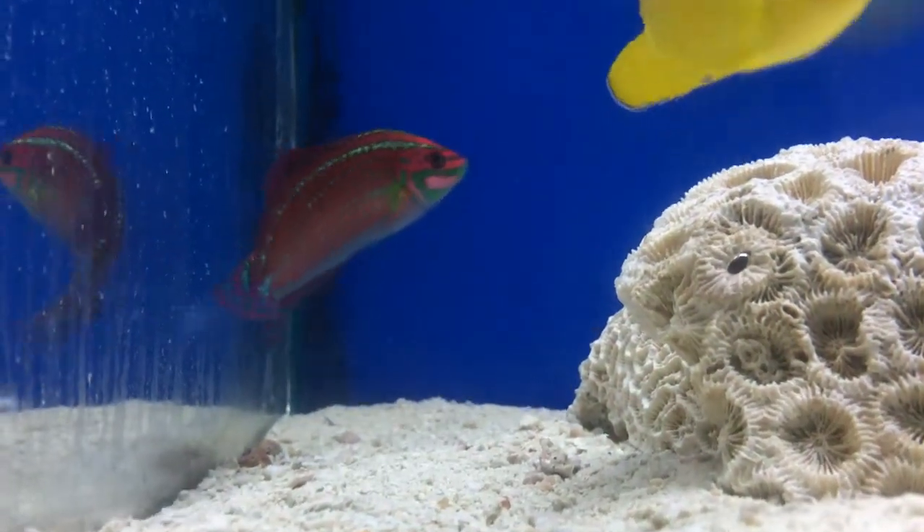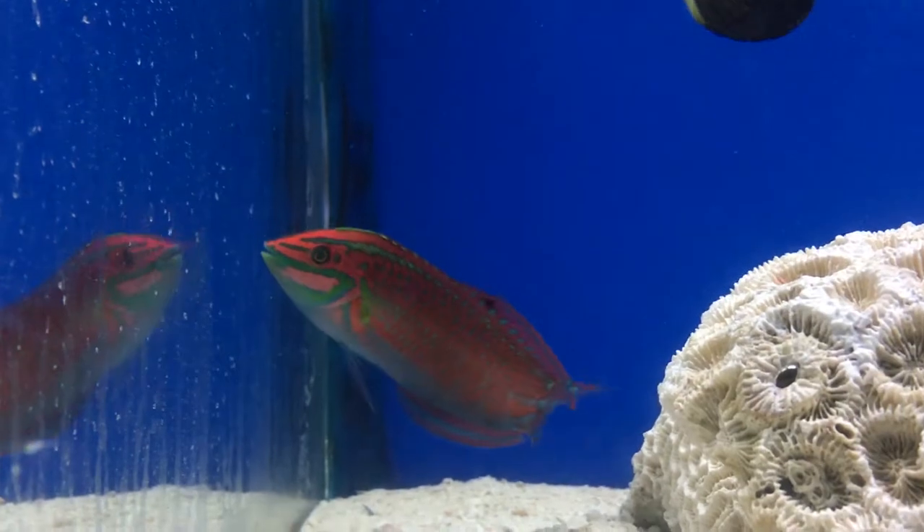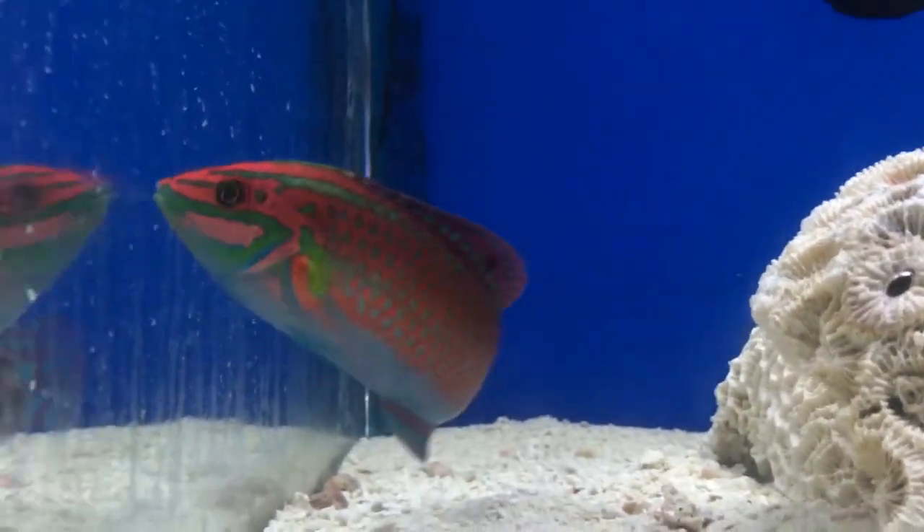What's up everybody? It's Brock. We're here for an episode of All About, and today we got one glorious looking fish. It's called a Christmas wrasse.